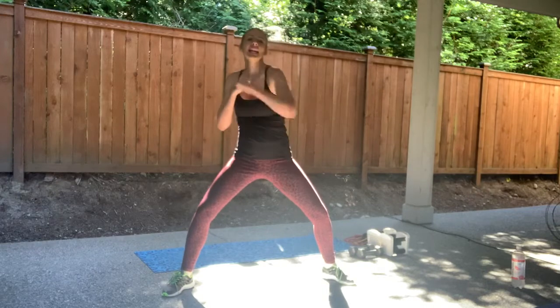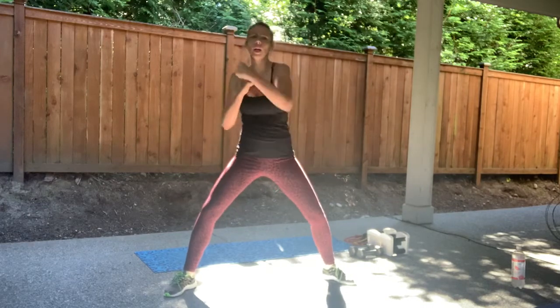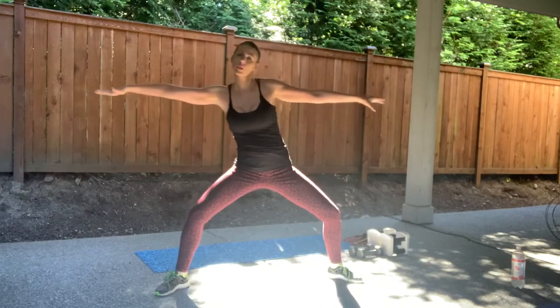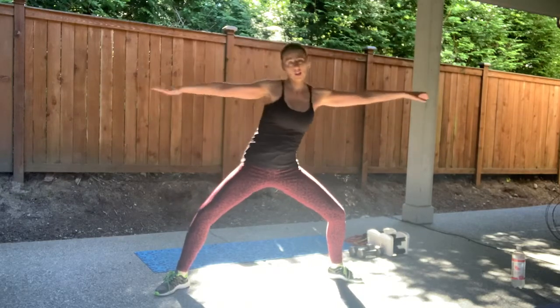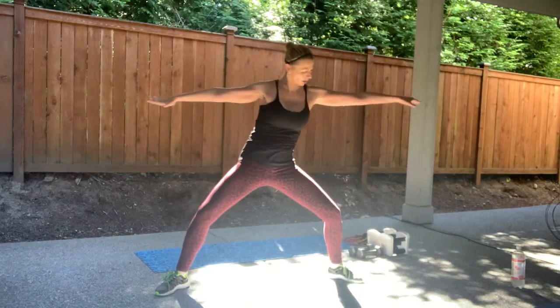All right. Eight more. Eight, seven, six, five, four, three, two. You're going to slide your ribs side to side. Reach to the corners of your room, the corners of your deck. Very good. You have eight more here, wake up that waistline. Eight. Got one more minute to warm up here. And four, three, two.